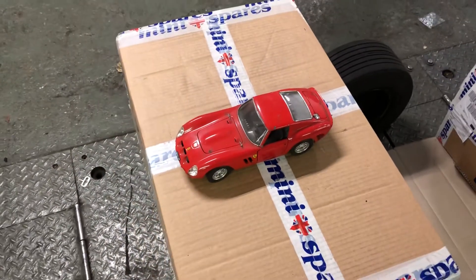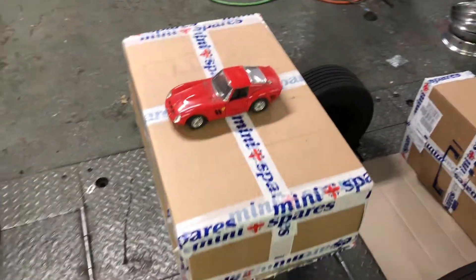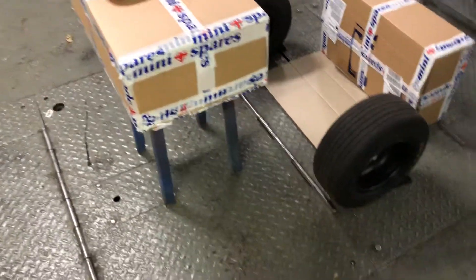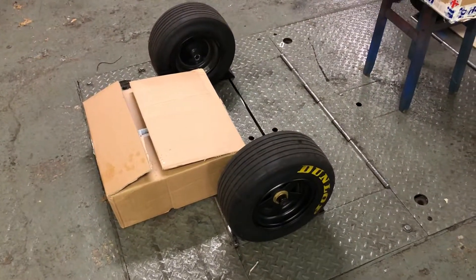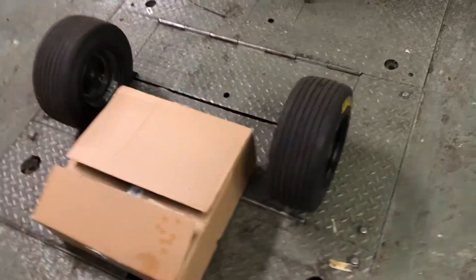It's time for another car build. I'm going to make a slightly larger 250 GTO, so I pulled the wheels off the 911 and just scaled it out on the rolling road, which is what I normally use to measure the chassis.